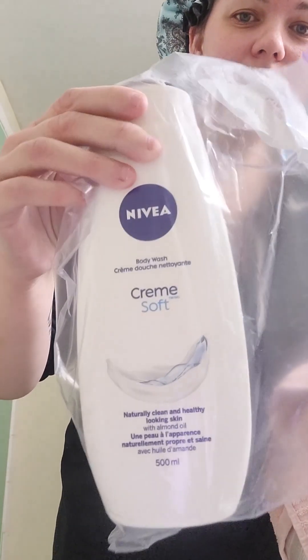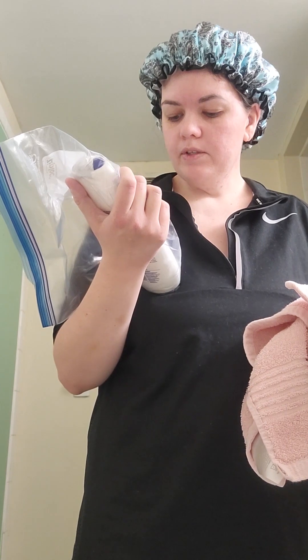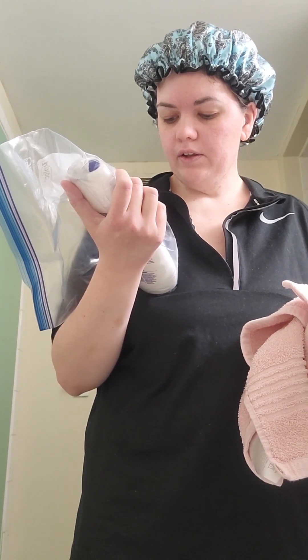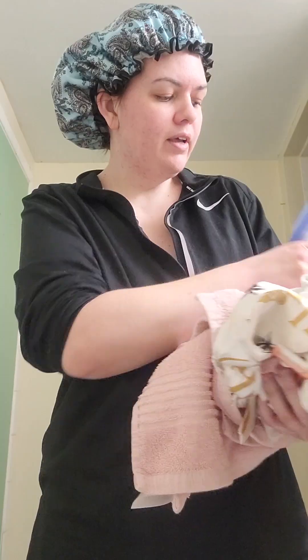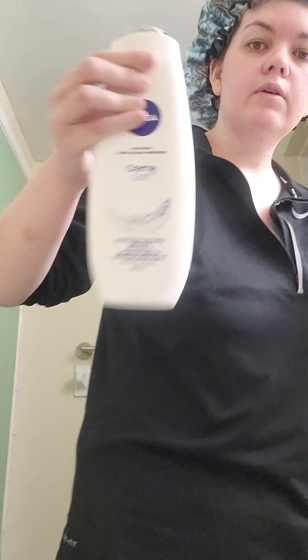I hope this is more moisturizing than the Marilla Oil body wash. It is just cream soap — naturally clean and healthy looking skin with almond oil. I'll give a review for this body wash. Let me open it. It's still brand new.